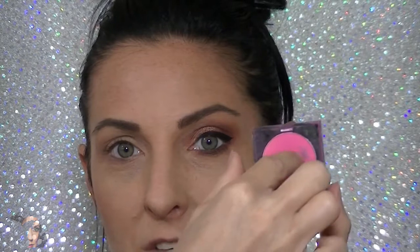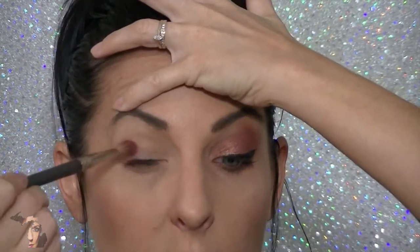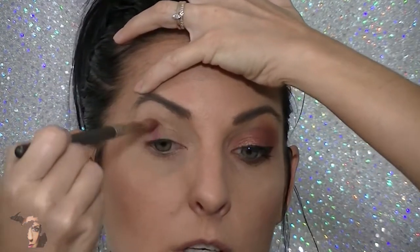Next we're going to be using something way out of my normal repertoire. This is Makeup Forever blush powder and it is bright pink — as you can see I've done a lot of experimenting with this. I'm using a longer brush — I believe it's the MAC 222 brush, but I'll double check and note it below. We're tapping off the excess and simply going right into the outer area of the lid.